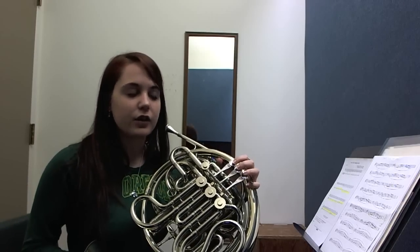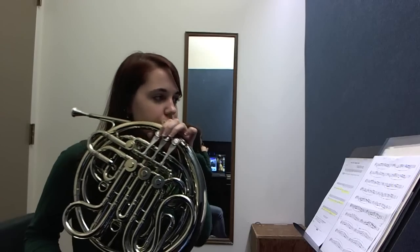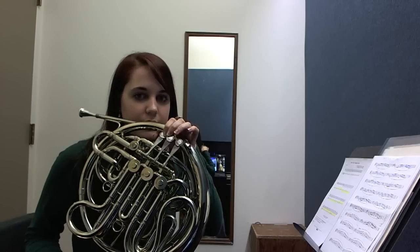Now let's go on to B natural. There are five sharps. So when you play A sharp, use the trigger, B natural, back down. Okay?